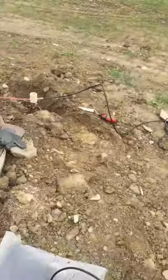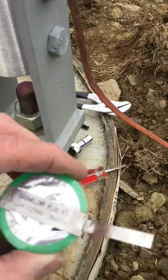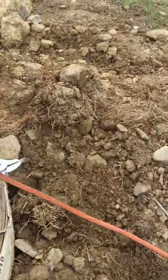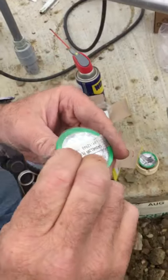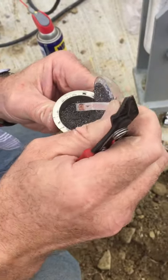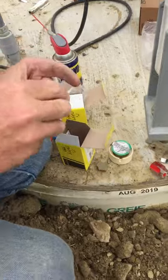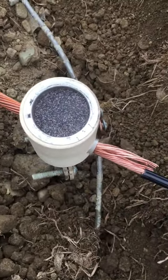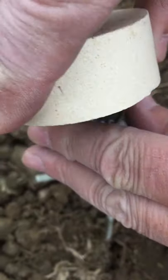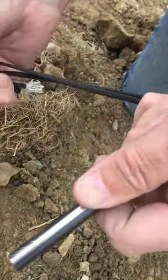We're going to go back to the tower and open up the Cadweld One-Shot Plus while we prepare the filings to be inserted. This comes apart thusly. This gets placed inside the pot. We will now add the magnesium filings to the top along with the ferrocerium rod.